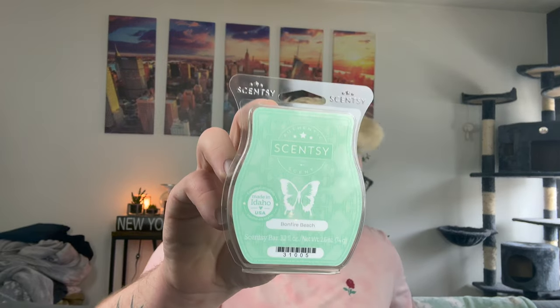Bonfire Beach — I don't understand the hype for this one. I just picked up another one to try it again. It's like salty sea air and toasted marshmallow — it is really pretty, just not one I always gravitate towards. I'm going to try it again, probably in my bedroom or the office, and see what I think. People love it, so I'm not sure — it's just not one I always love.